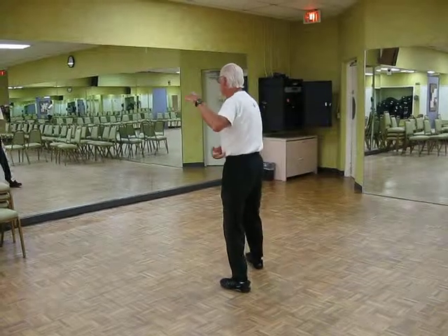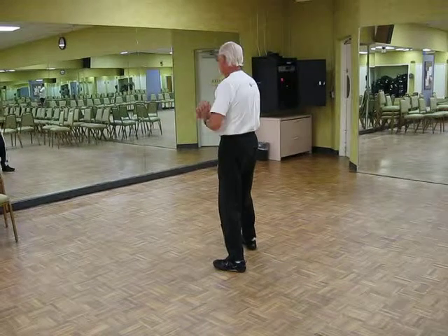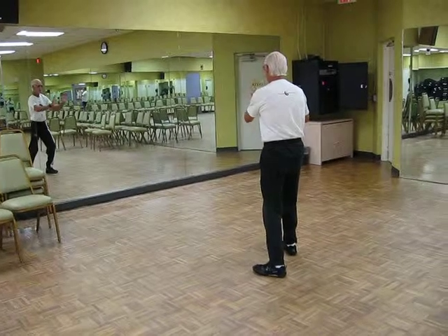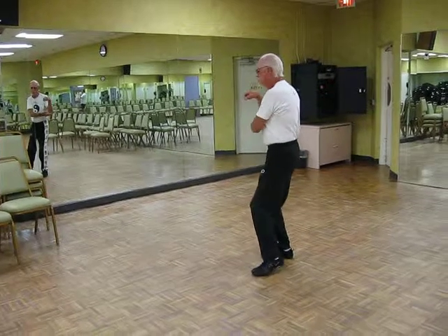Forward Ward off left. Roll back. Press. Push. Double fish. Single whip.